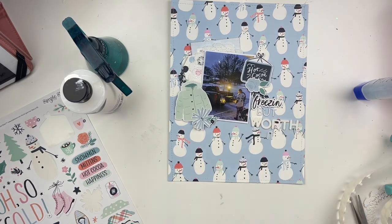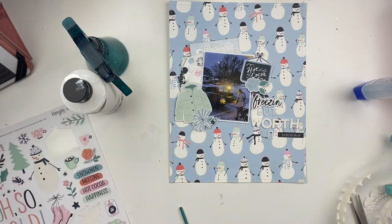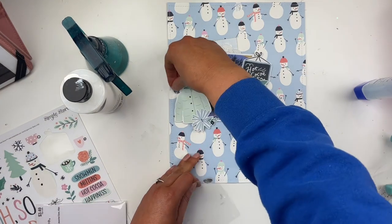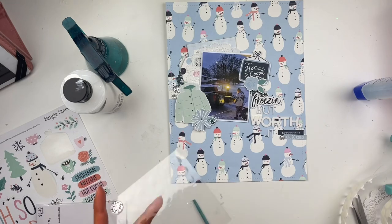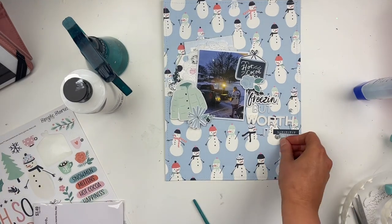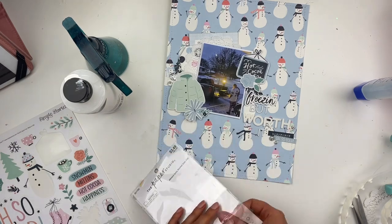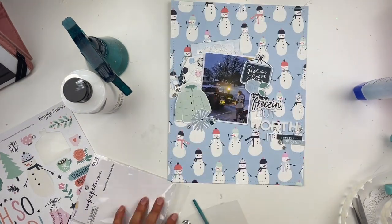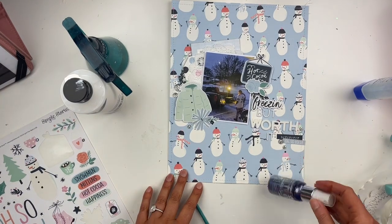You can see where I used the doily in my layers. I've got lots of stickers from the sticker sheet, my enamel dots, and my title. I have the doily, enamel dots, stickers — and for the paint element I'm going to do some paint splatters in white to look a little bit like snow.